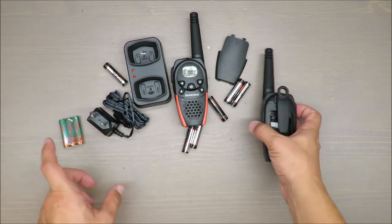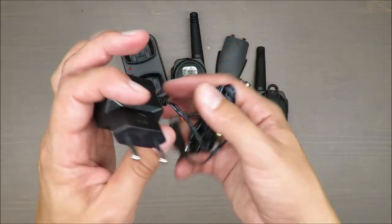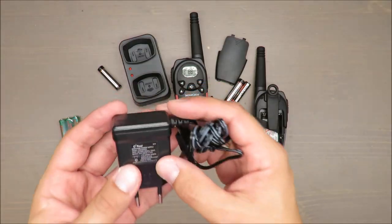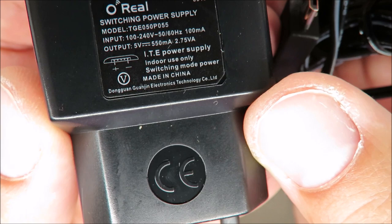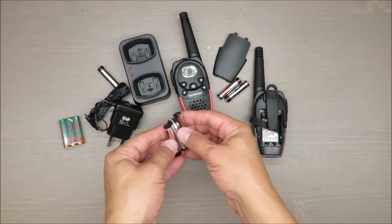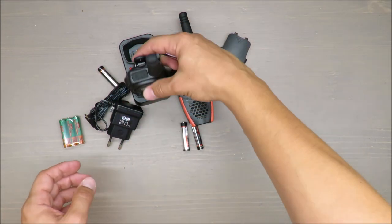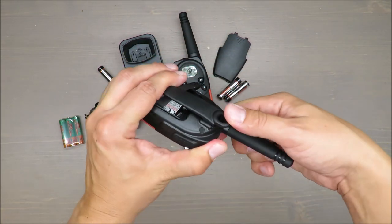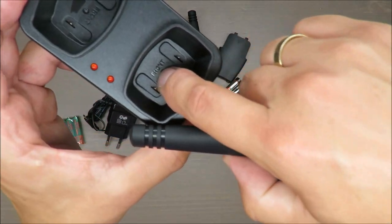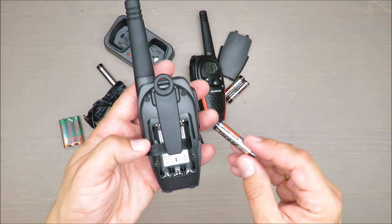Now we come to a disadvantage: a charger is included together with a wire. It's a standard charger with an output of 500 milliamps. But you can always charge the batteries with a regular charger for rechargeable AAA batteries, so you can save some time. If you're not using them constantly, it's good enough to have this base setup. It's clearly stated on the front which side is front.